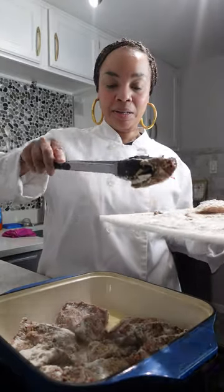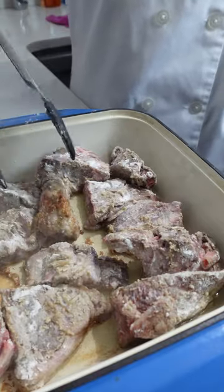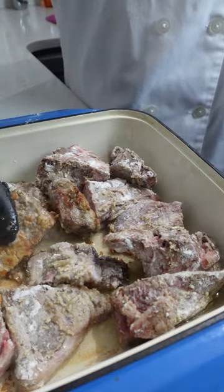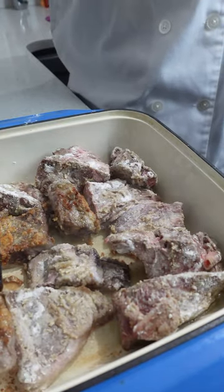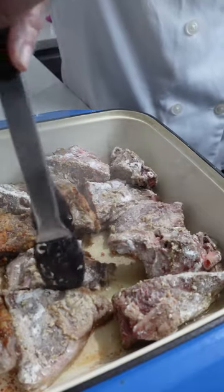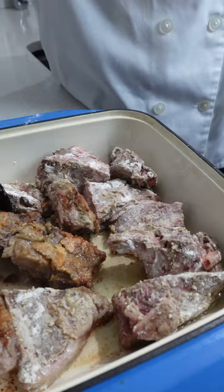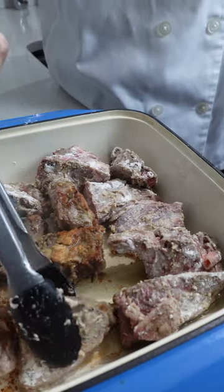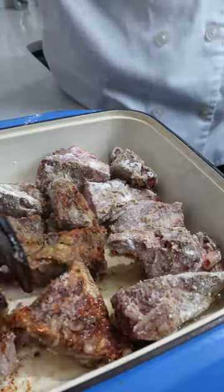Once they're all in the pan and they have browned for approximately three to four minutes, flip them over. You want to get a nice color on all sides — not too dark, just a nice brown color. This is going to add a beautiful flavor.